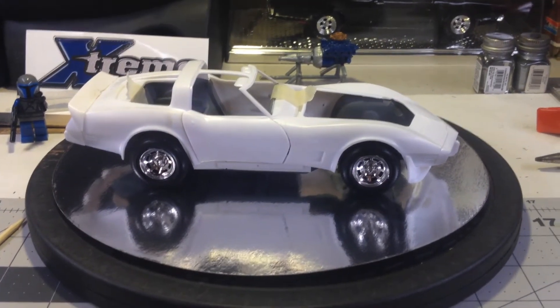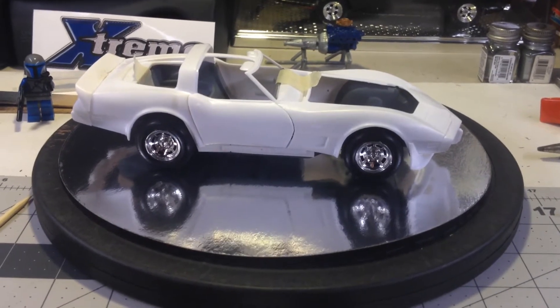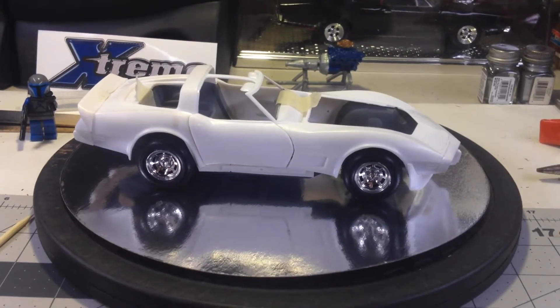Hello guys, this is a short video update for my Chevy muscle car group build.